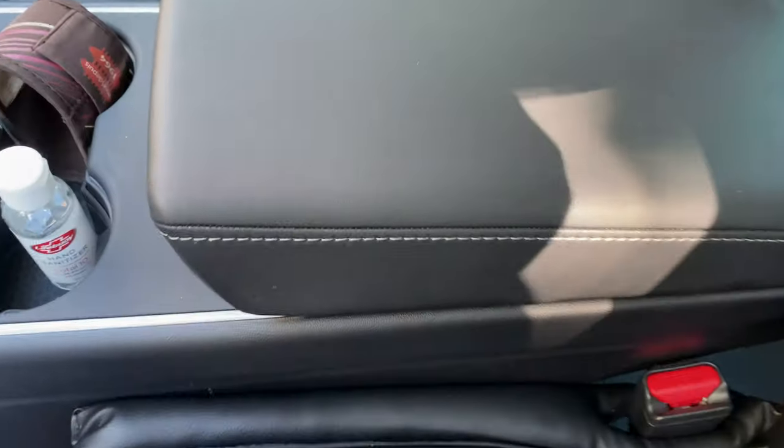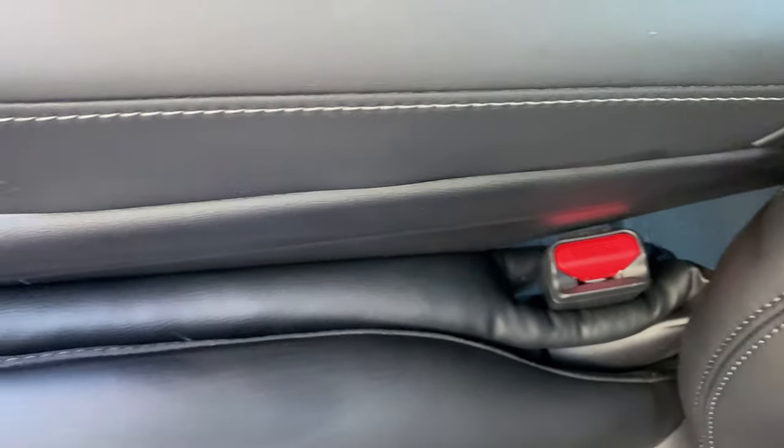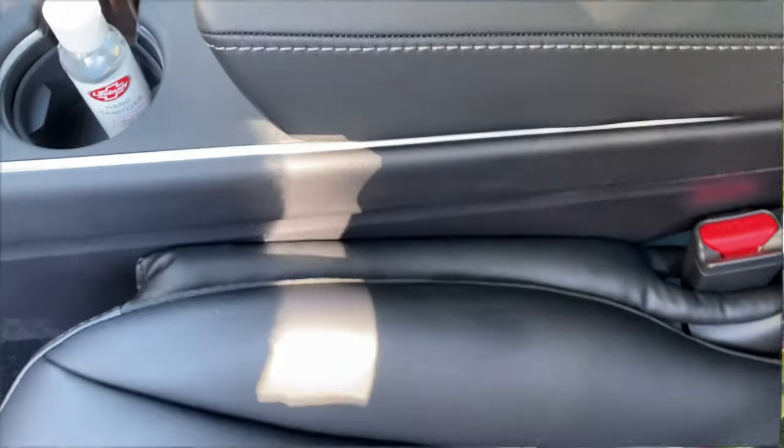So I installed it in. You can just muck around with it to get it to the position that you want, but it basically fills that gap there so you don't drop stuff, and it blends in with the seat fabric. They look pretty good.